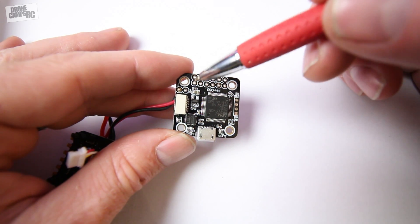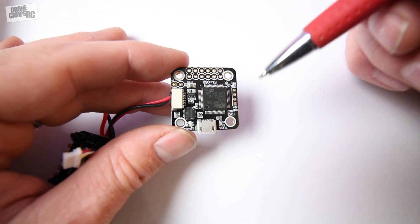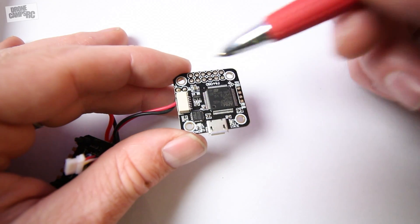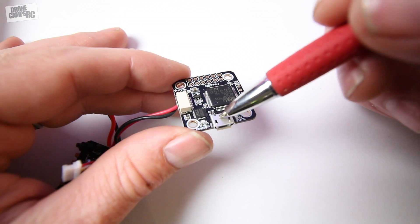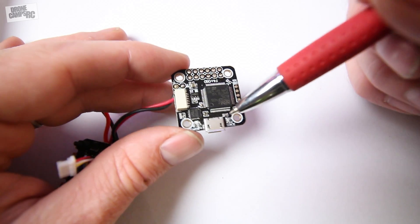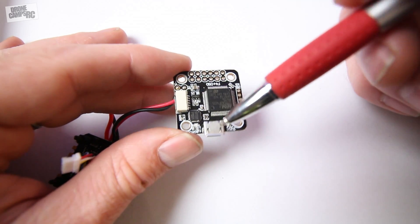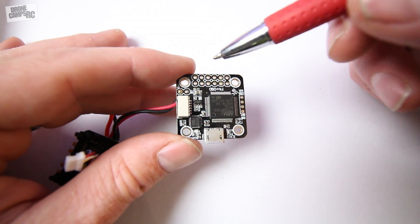By the way, if you're flashing this board for the first time and shorting out the boot terminals, make sure you don't make the mistake of unchecking UART1 when setting up your receiver. Sometimes guys will uncheck that, save it, and unknowingly break their board — then you'll have to reflash all over again because the USB port won't be recognized by your computer. If you turn off UART1 on this board you deactivate your USB port, so keep UART1 activated in the Ports tab inside Betaflight or Cleanflight. Very important.